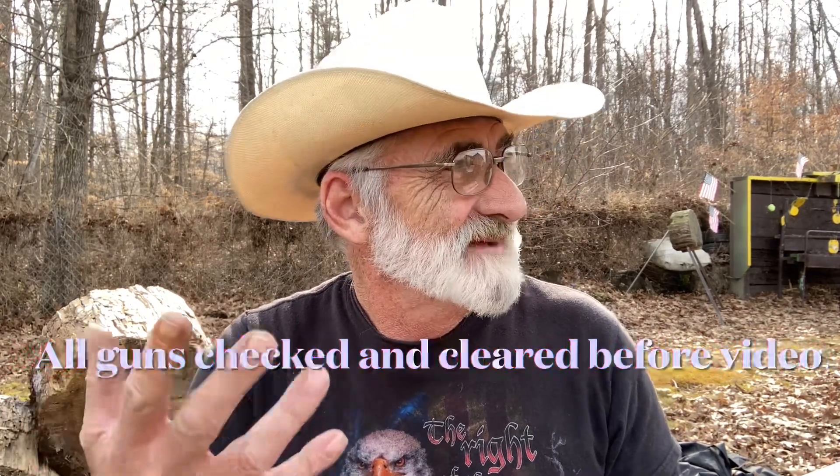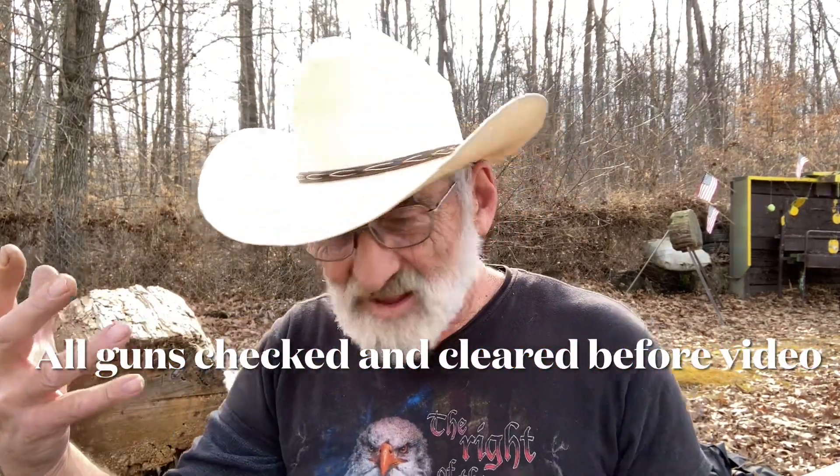Welcome and thanks for watching. I'm out here at my little mini range sitting outside. It's a beautiful day here in Kentucky and we got in a gun for a review — we've been trying to get this one for a while.